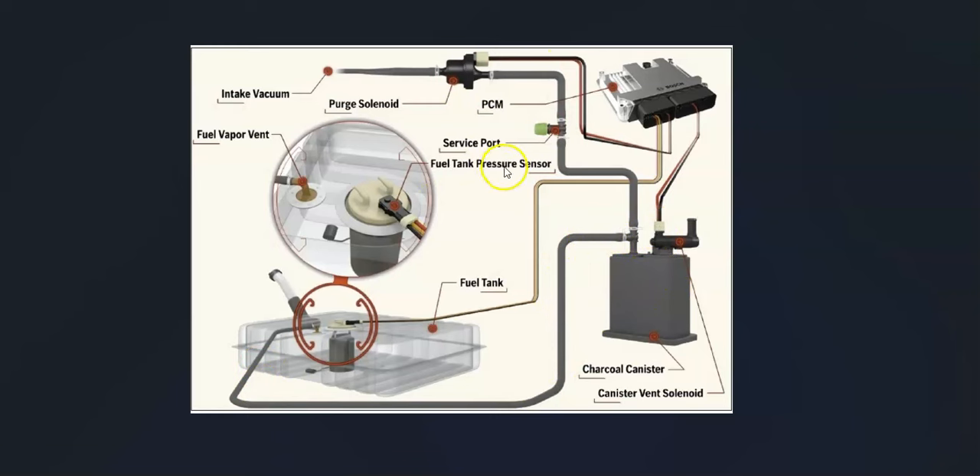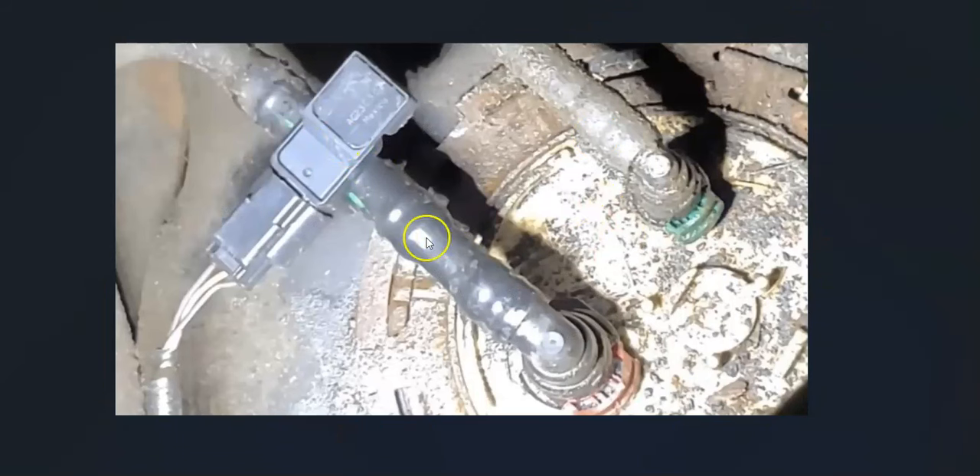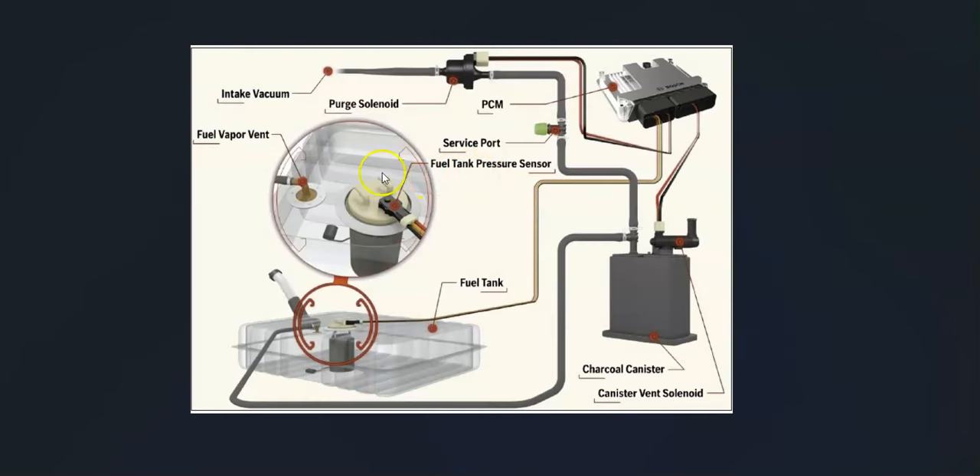The last thing to check is the fuel tank pressure sensor, which reports back to the onboard computer what's going on inside the system. If that sensor goes bad, there might not actually be a problem, but the computer thinks there is because it's receiving bad data. Its location varies — sometimes it's on top of the gas tank, sometimes on the fuel pump, sometimes near the fuel pump on one of the lines. Go check that fuel tank pressure sensor.